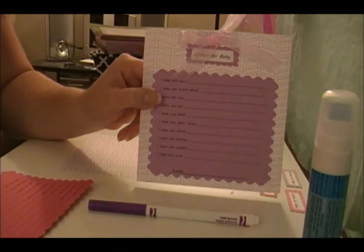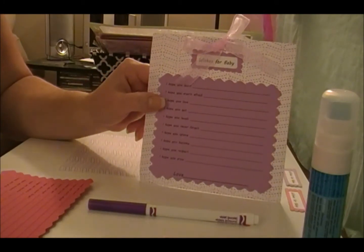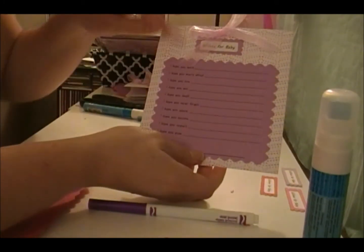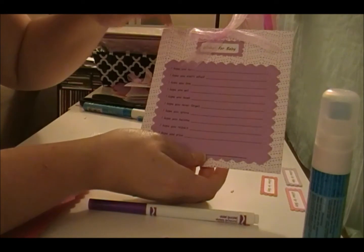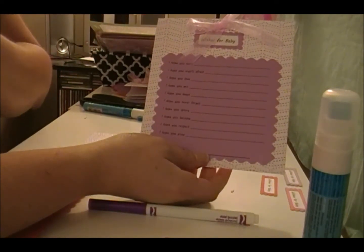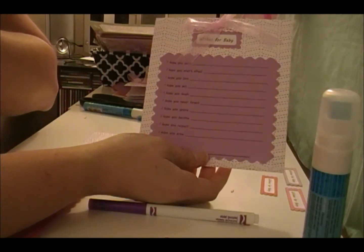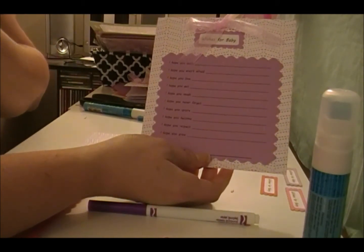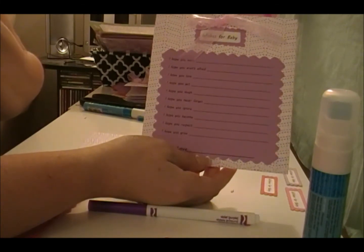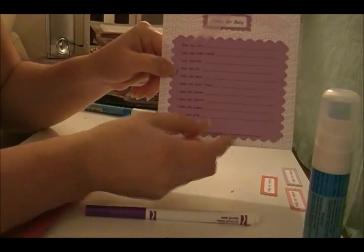This is what we are making today — a little thing for a baby shower. It's 'Wishes for Baby,' and along here it says: I hope you learn, I hope you aren't afraid, I hope you love, I hope you get, I hope you laugh, I hope you never forget, I hope you ignore, I hope you become, I hope you respect, I hope you grow, and then love whoever. Then you fill in the blank with your wishes for the baby.